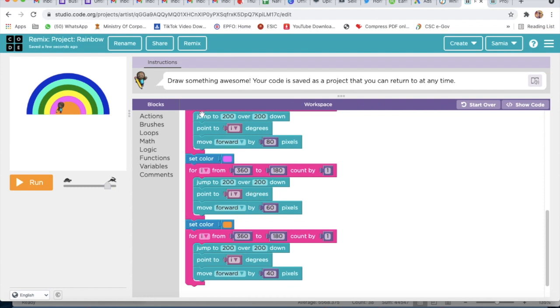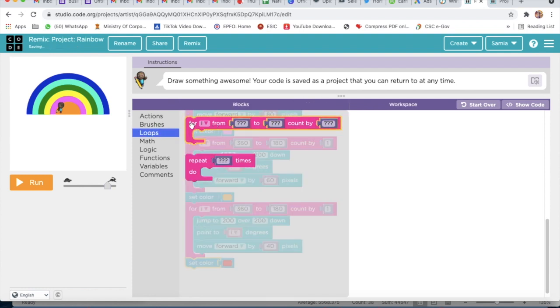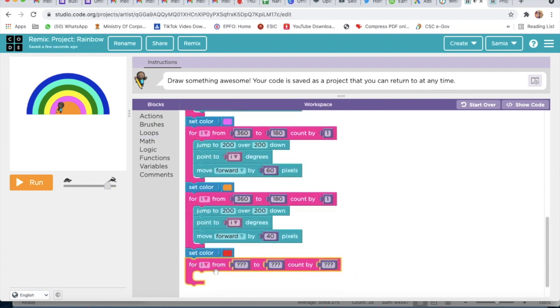Now I will do the last color — that is Red. Set Color to Red. I will go to Loops and take Count By loop, and here I will write 360, then 180, and 180, and then 1.